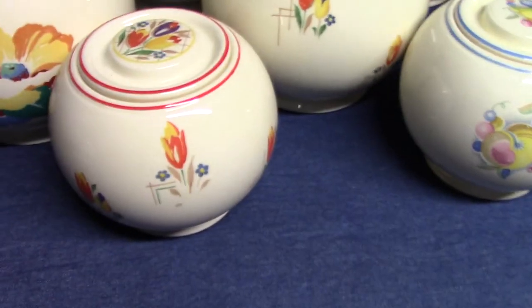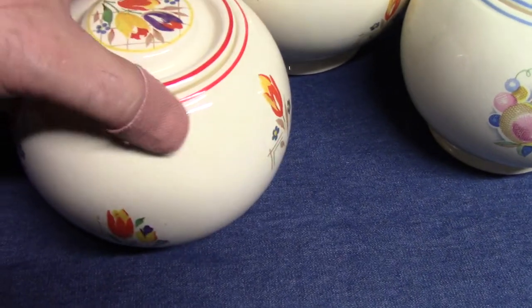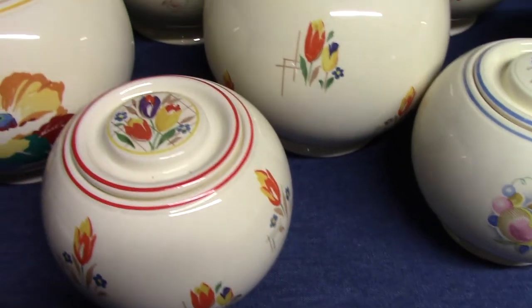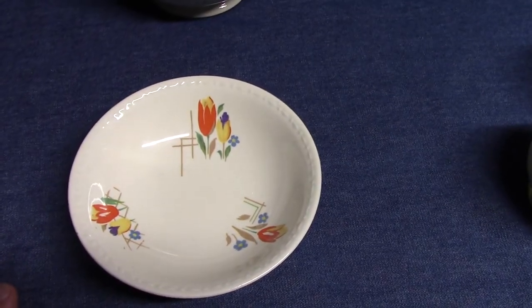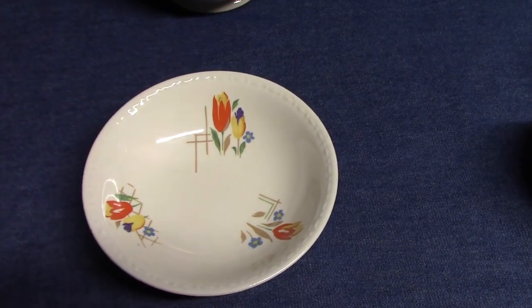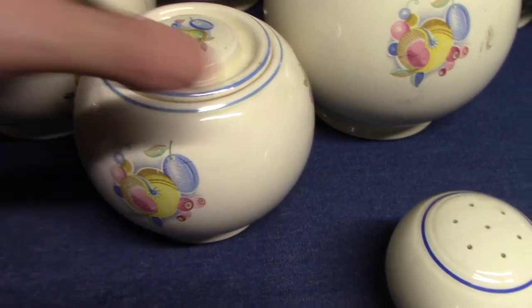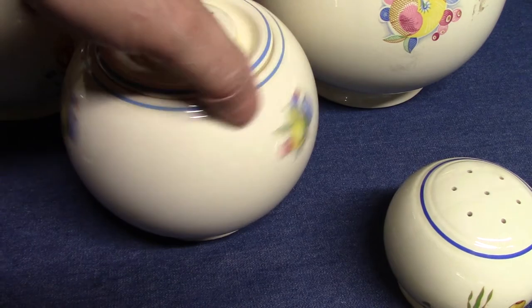Looking at the smallest size jars: again the Tulip pattern, which is mainly found on Kitchen Craft but can also appear on Georgian Eggshell without any trim — a piece dated 1948. And there's Deco Fruit again on the small size jar.